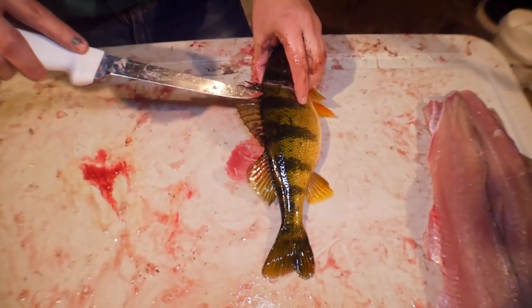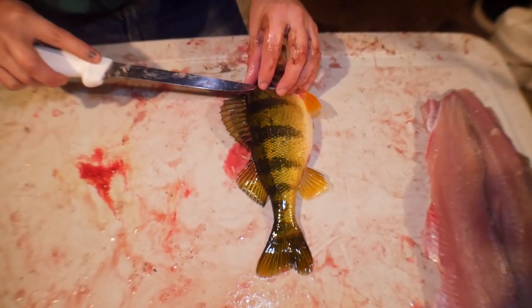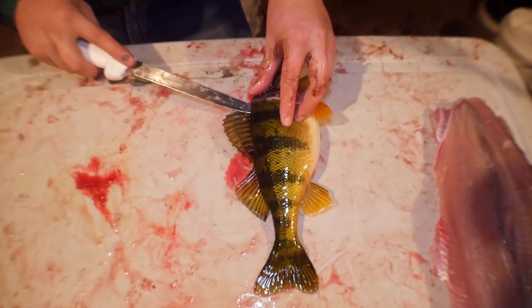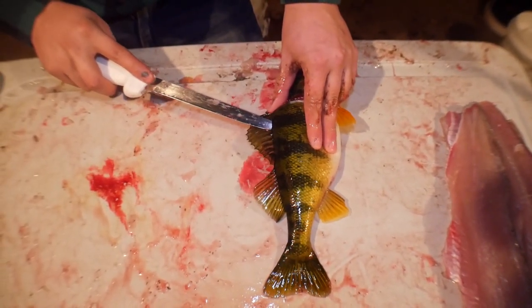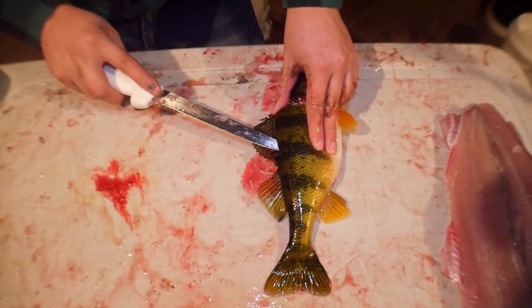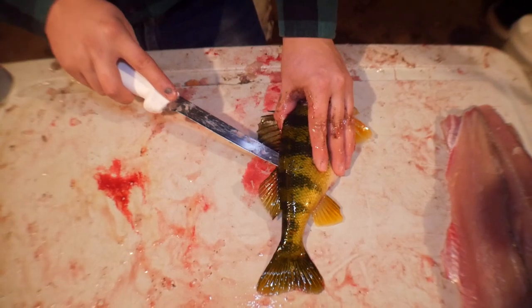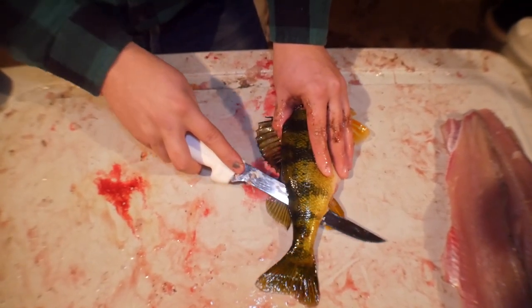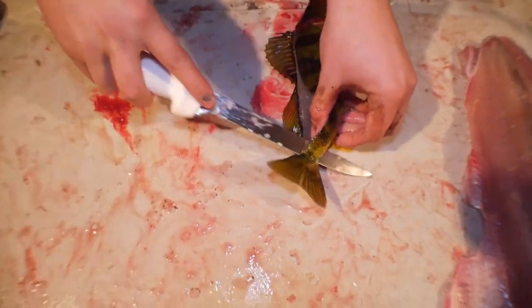Now you want to take your knife and just slide it right along, and as you're going there's ribs that come right here and you're poking those ribs, just like this. Poke until you hit the ribs, and then when you don't hit the ribs anymore — right there — you're going to poke all the way through and then come all the way down and stop just before the tail, right there.